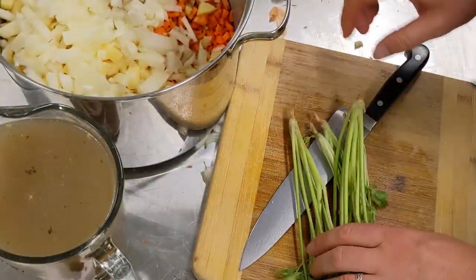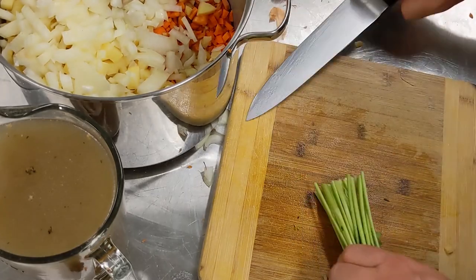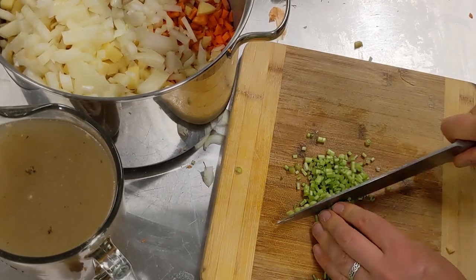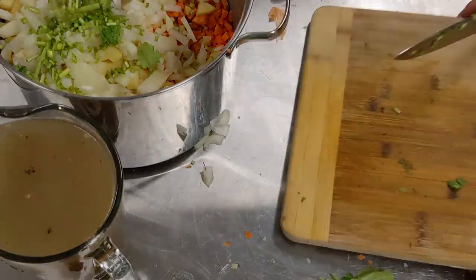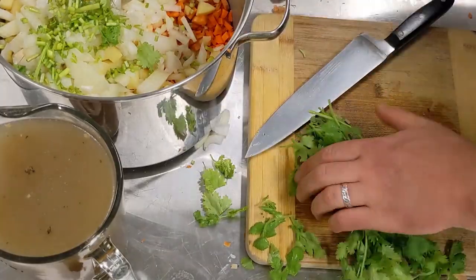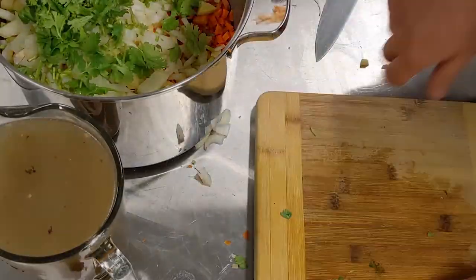Next up, get your coriander and just trim the ends off. For the cooking part you can use the stalks — just chop them up really really fine. They have just as much good flavour in them as the leaves do, and because they're going to be cooking with the soup they'll break down nicely. With the leftover coriander, keep some for later. For what goes in the soup you can chop the leaves quite roughly.